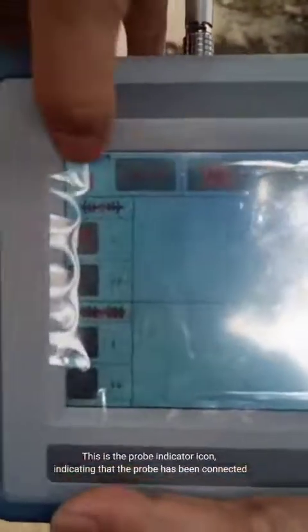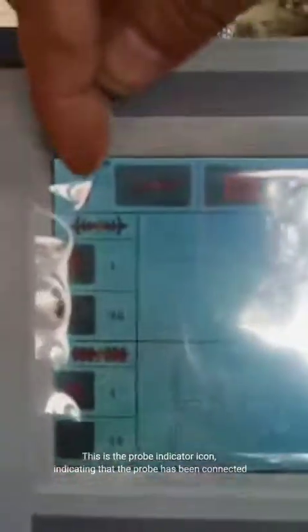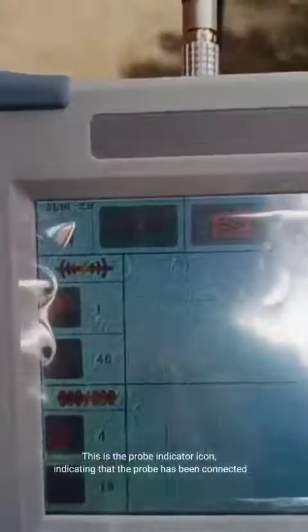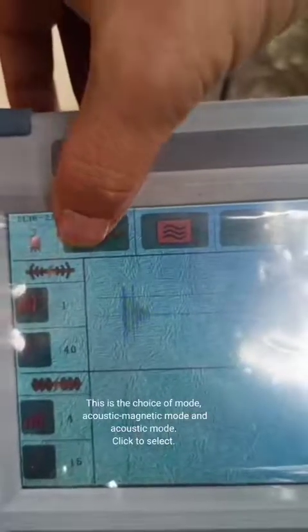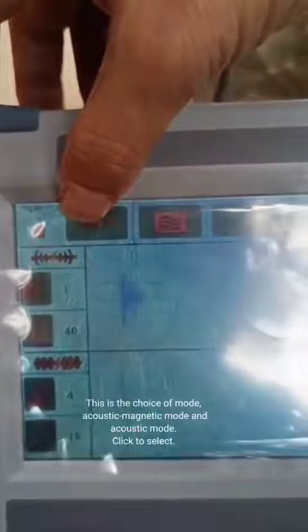This is the probe indicator icon, indicating that the probe has been connected. This is the choice of mode: acoustic magnetic mode and acoustic mode. Click to select.